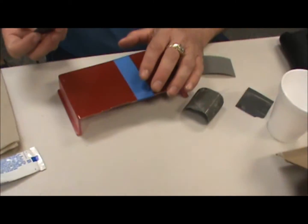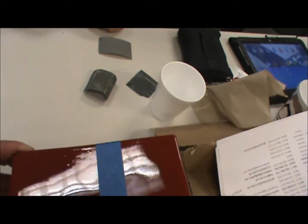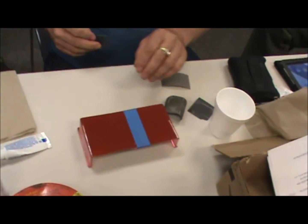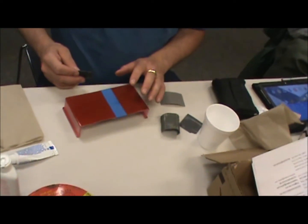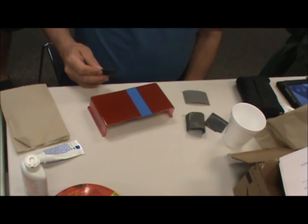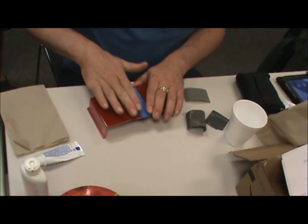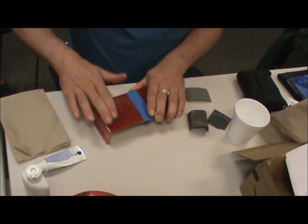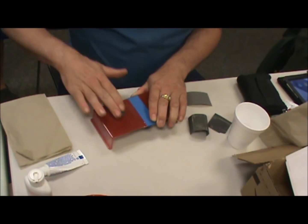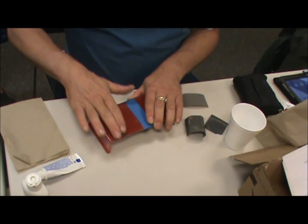I start first with a 600 grit. I know you've got some orange peel in there, and I'm going to be working on half of this, and then the other half is as it was sprayed. This is actually a rattle can finish — primer, two coats of color, three coats of clear. You have to have a sufficient amount of clear so that you don't sand through your color and down to your primer or down to the actual plastic surface of the model.